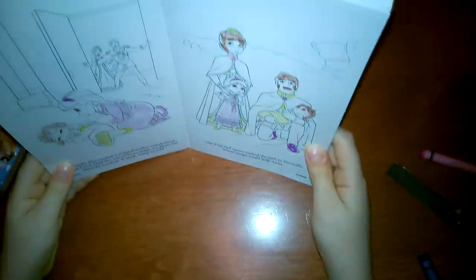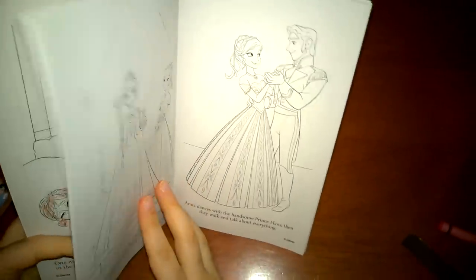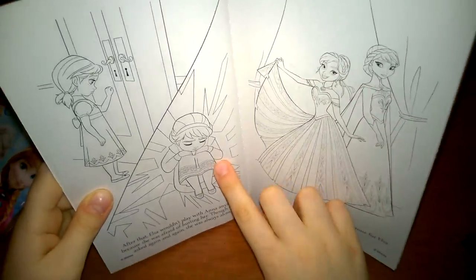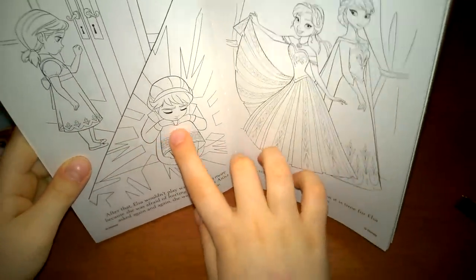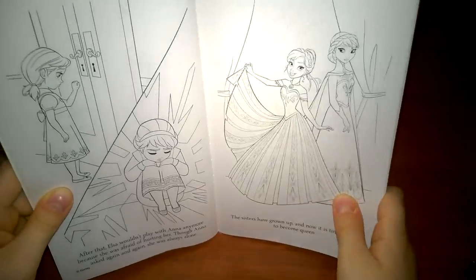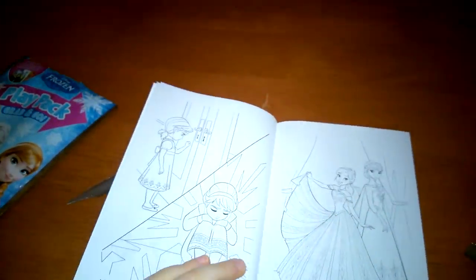And this is the finished product. This is Elsa and Anna. This is how she looks in there. Elsa is sitting in her room. It's so icy because she has her powers and she takes off her gloves. This is a very good thing.